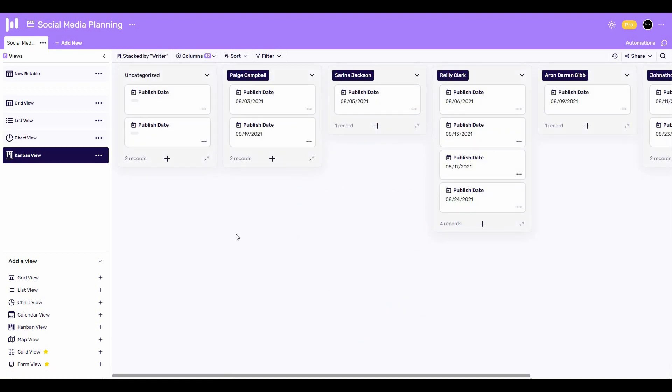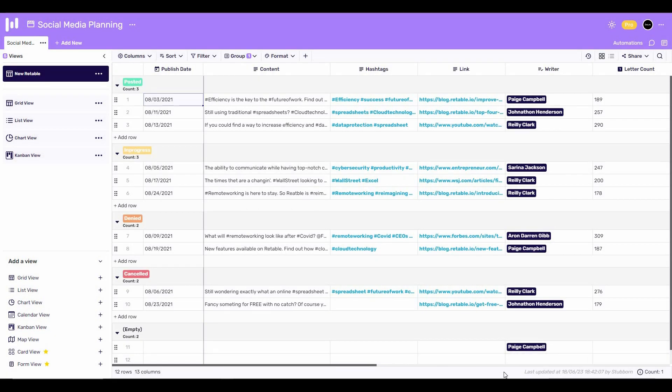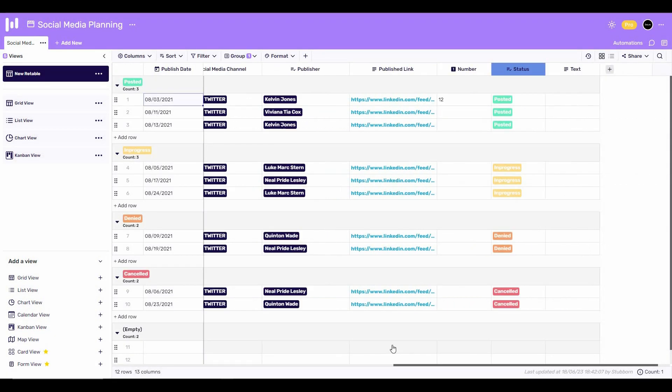You can even select the kanban view. On the kanban view you can drag and drop your data — for example, let's take this 'Publish Date' card from 'Uncategorized' to another column. As you can see, it is super easy and convenient. When you want to go back to the original table, simply click on the table name and you're back.